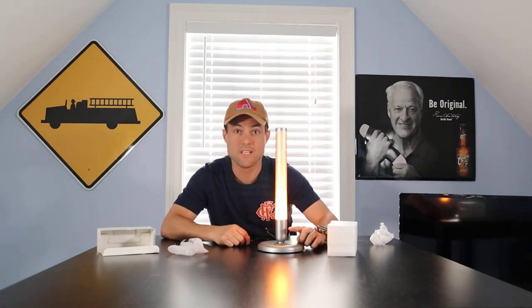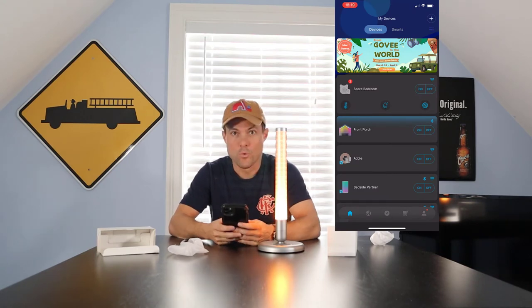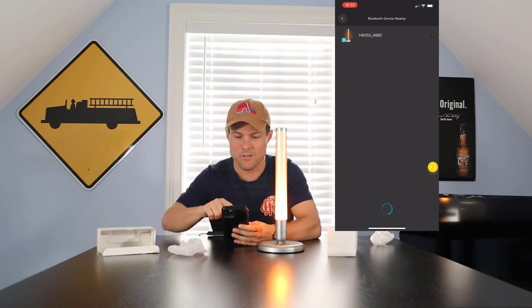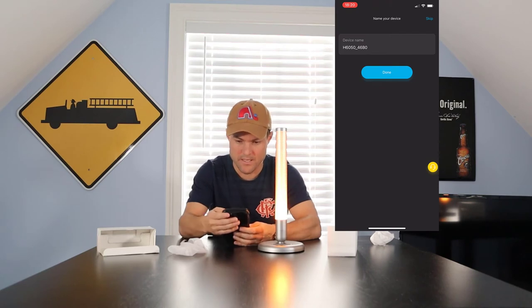The coolest thing about most Govee products — we're gonna fire up the app. We go into the app like normal, hit Add, hit the little Bluetooth icon up in the top corner, and the H6050 shows up — that's the product name. We're going to connect to it and see what all we can do with it.